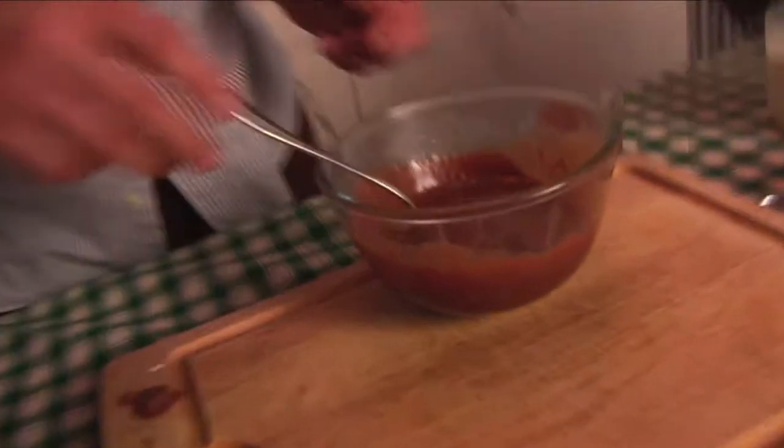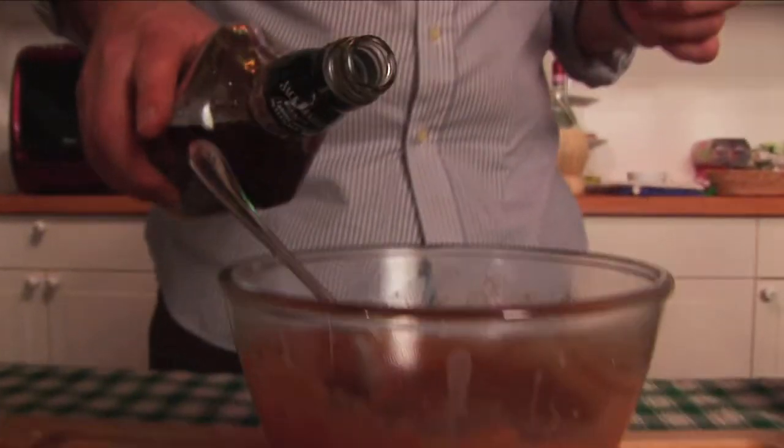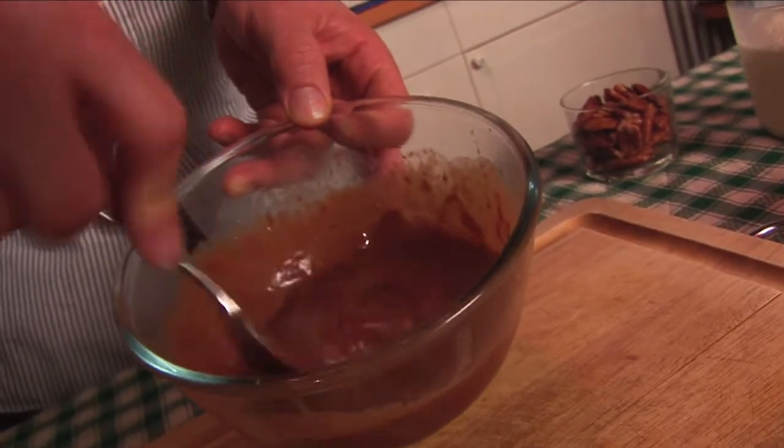Very easy — Mars bars and cream. Weight Watchers have sent hitmen after me. You want to finish it off with a drop of this, just for the taste. Look at that.